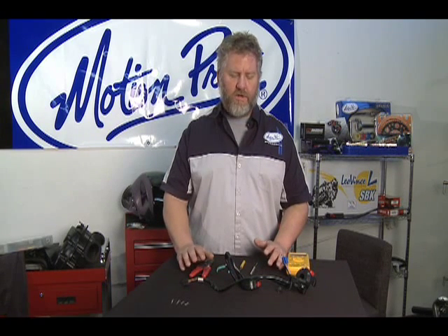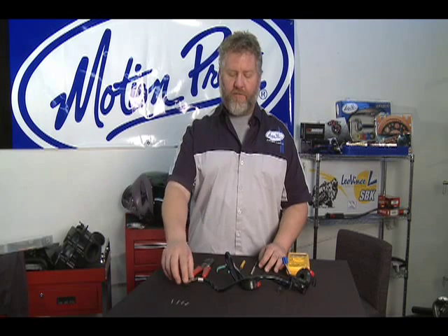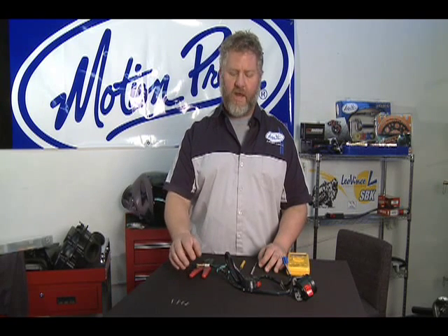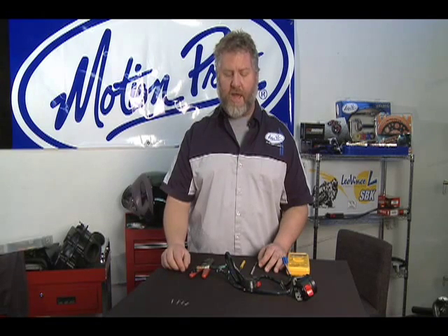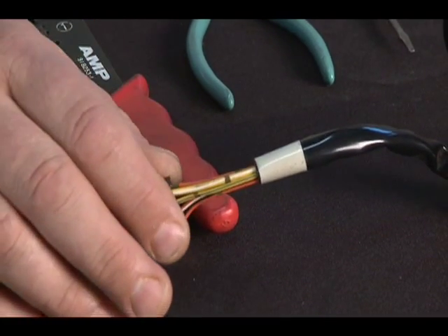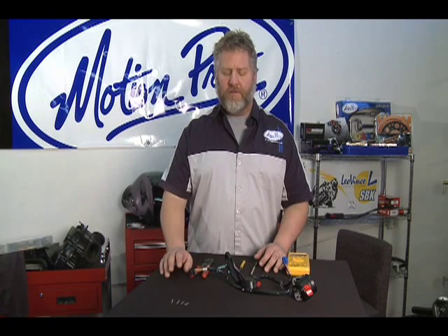One other thing you're going to need that we don't have right in front of us is a piece of paper and a pen, because you're going to need to draw a diagram that illustrates where all of the stock wires are in their stock positions and what those wires do so you can keep track. If you don't know that, you will have a problem later and won't know how to reassemble. So make sure you always make a lot of notes during the disassembly of the switch so you know where you're at at all times.